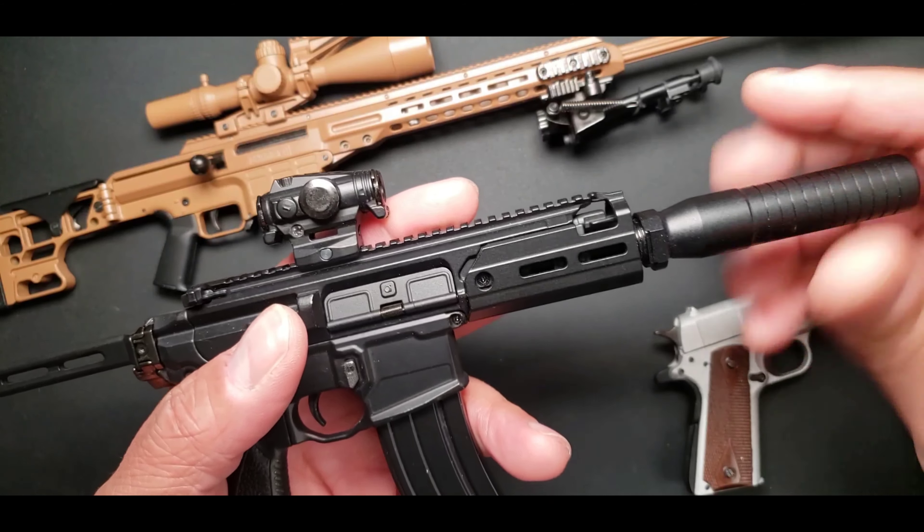So with that, if you have an older 1911 — say you customized it, you painted it, and it's perfect exactly what you want it to be — you can technically take the piece out of a newer GoatGuns 1911 and put it into your older 1911 to make it shell ejecting. For example, this one that Gunny Designs did for me originally was a non shell ejecting model, but I took the piece out of a newer 1911 and put it into this one because this is just too dope — I did not want it to not be a shell ejecting model.